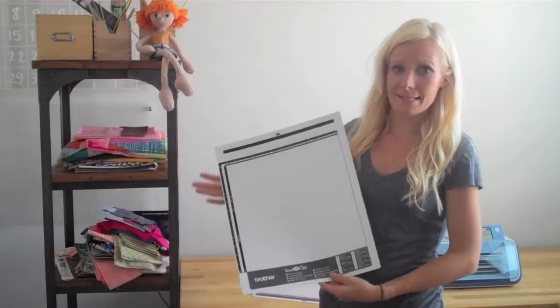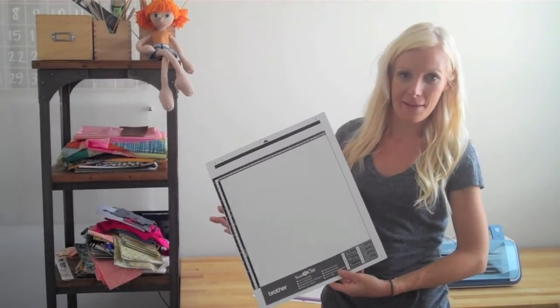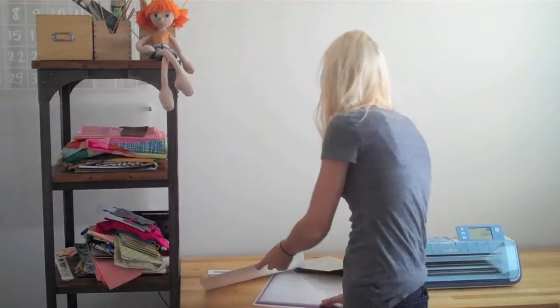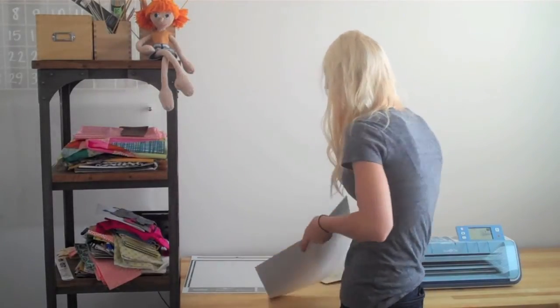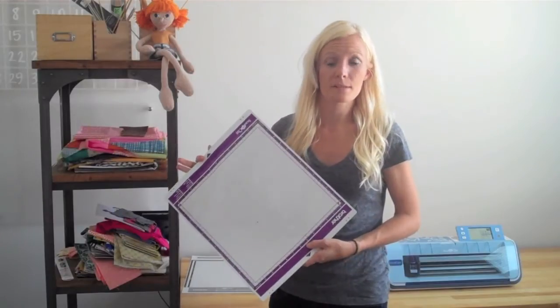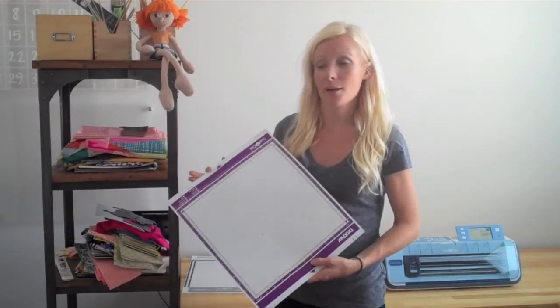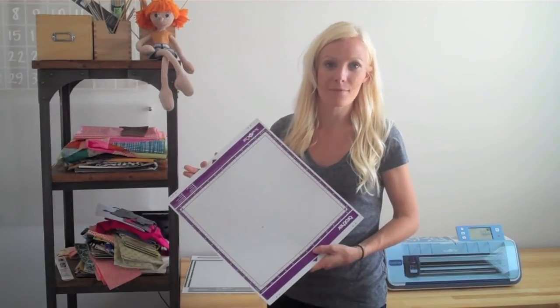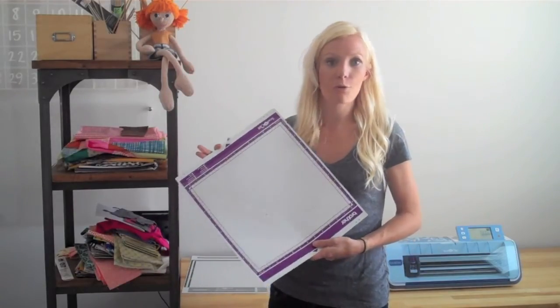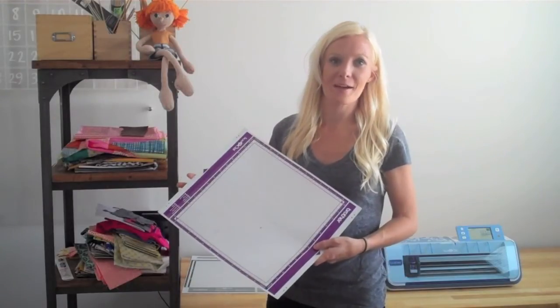We'll be using our scan mat to scan in the flowers or whatever item that you've drawn, and scan that into our ScanNCut. Then I'll be using my fabric mat with my fabric support sheet and my deep cut blade to cut out the leather. If you're cutting out fabric or using fabric with applique backing, you won't need to use a deep cut blade. So it just depends on the fabric that you're using.